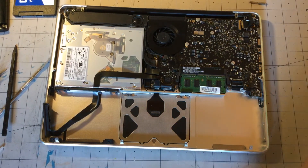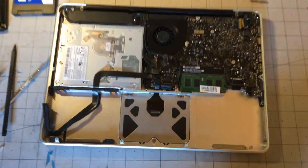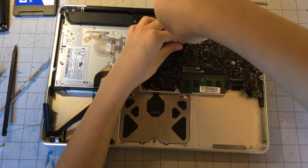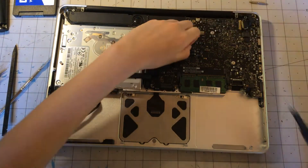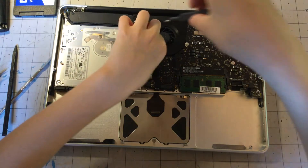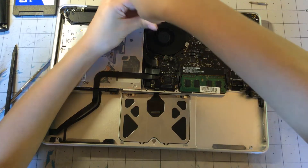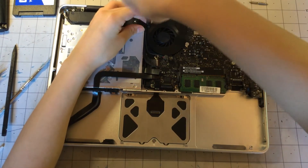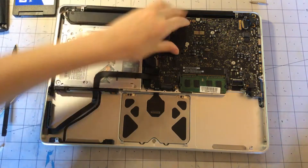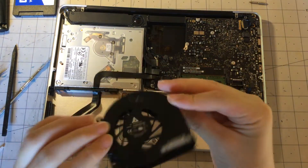Now we are going to unscrew the three Torx screws that are holding in the fan assembly. Just holding in the fan — wrong bit. Okay, removing those screws, we can remove the fan. With those screws removed we can remove our fan — there it is, you can see the fan.